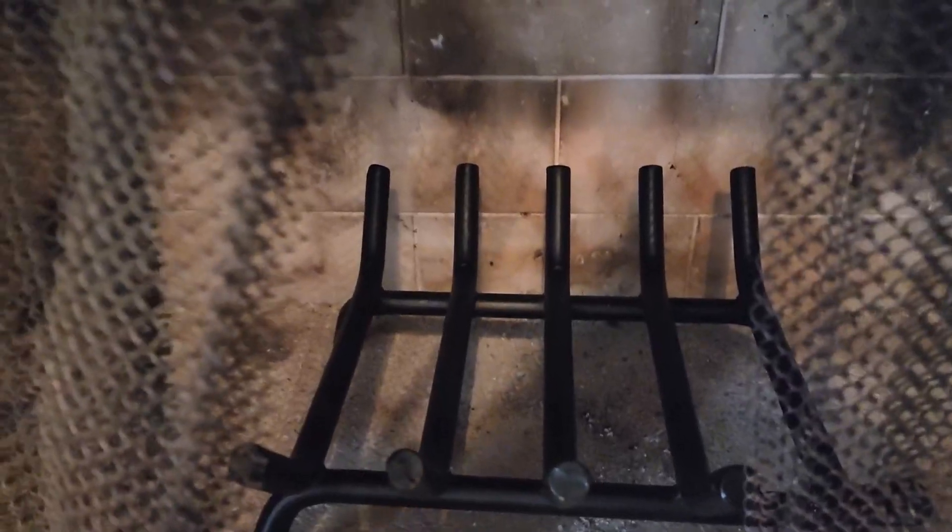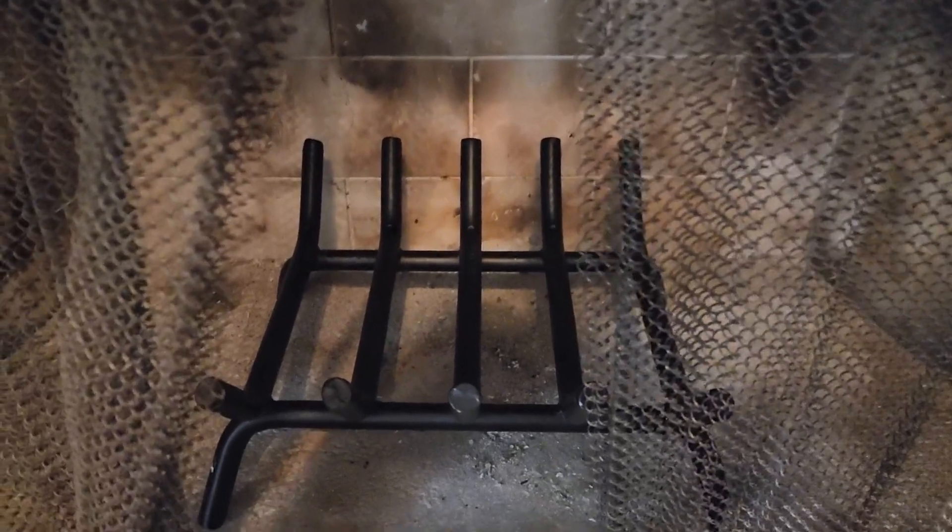Just so you can see what it looks like up close — this is what it looks like up close. It's pretty solid, and as far as weight goes, it's not going to move. I'm pulling it here and it's not going to move — it's pretty sturdy if you have a heavy weight of wood to put on it.